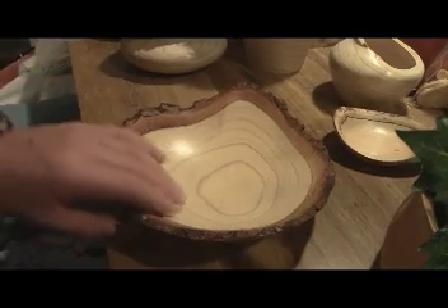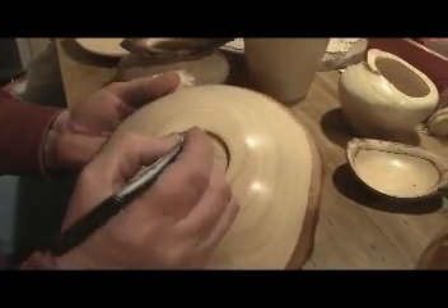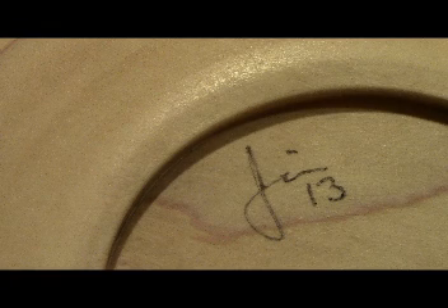She's done — but one more step: gotta get her sanded. Thanks for watching!